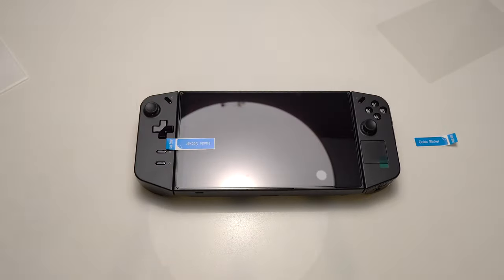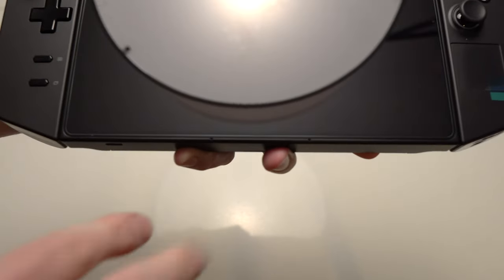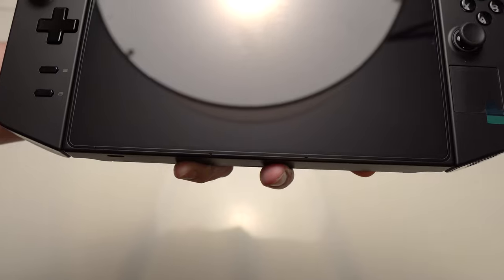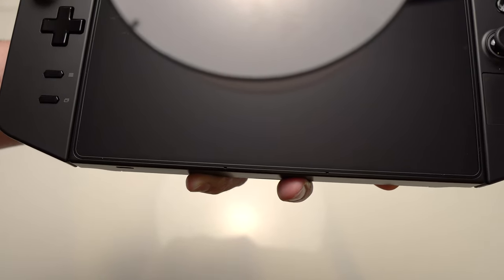Luckily, this one has two, so you can do it again. One thing I want to mention is that there are tiny holes here for the microphones. You probably want to keep the screen protector away from those so the sound is not impacted — probably won't be, but just in case.